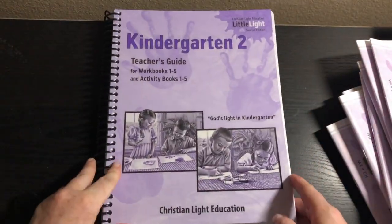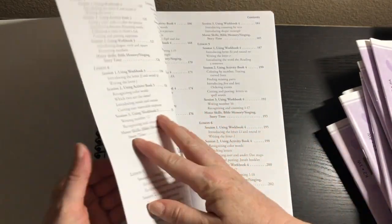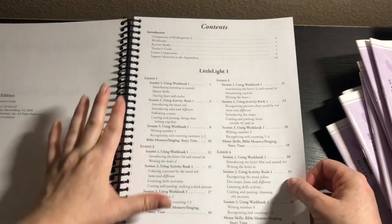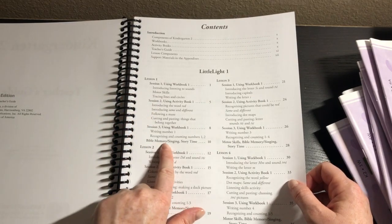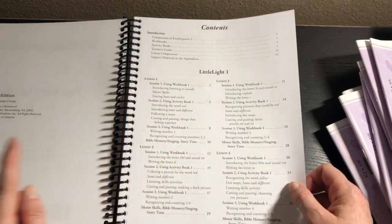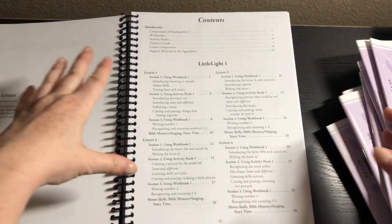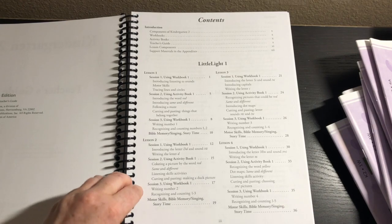Now let's show you the gold here — the teacher's guide. We have the lessons broken up: lesson one, section one, two, three, and then Bible memory, singing, and story time. That's basically how the whole thing works. Each lesson is broken up into three sessions, with Bible memory, singing, and story time at the end.